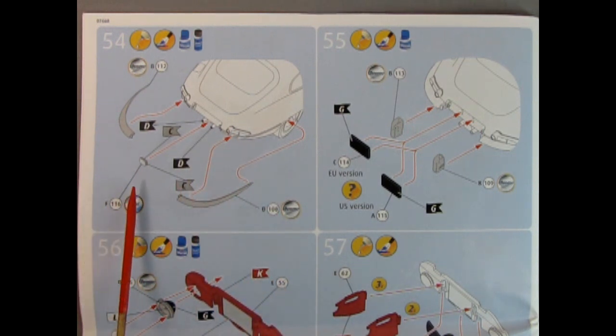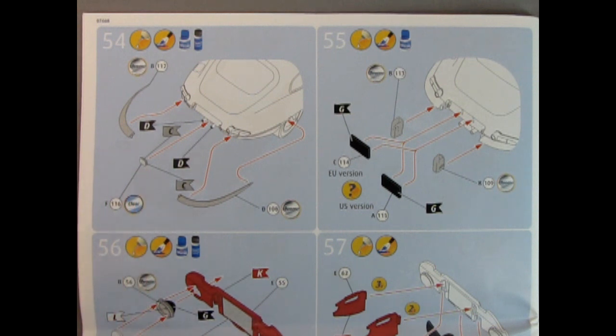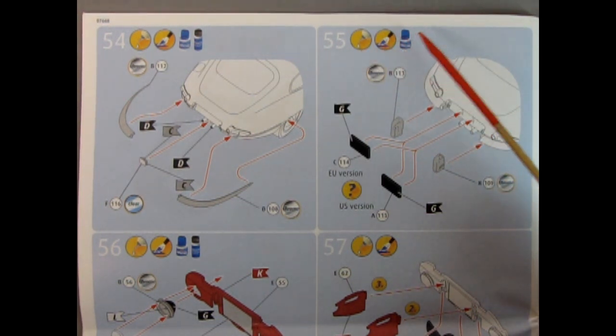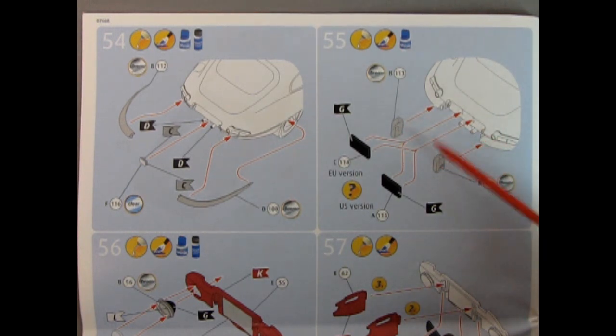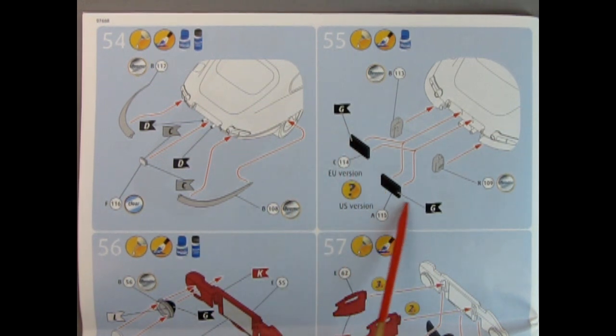There's a little piece I'm not quite sure about — either it connects the two bumpers underneath or it's a chrome doodad like a reverse light. Actually it's clear, so it's got to be a reverse light. Panel 55 shows glue, paint, and some decals. Here we have those little rubber bumpers, also with lights to illuminate the license plate. We get a choice of the EU version with the long plate or the US version which will be taller and shorter.